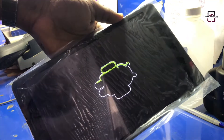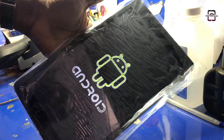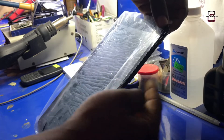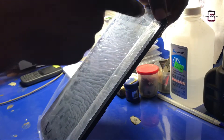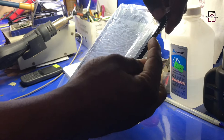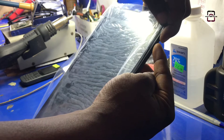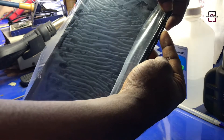First of all, you power off the tablet. When the tablet is completely powered off, go ahead and put it into recovery mode. To enter recovery mode, press and hold the volume up button and keep pressing the power button until you see the XTG logo, then immediately remove your finger from the power button.